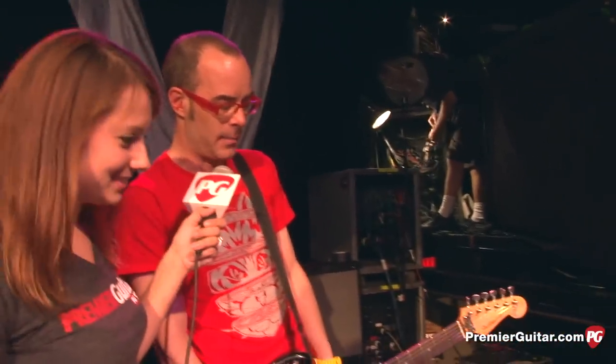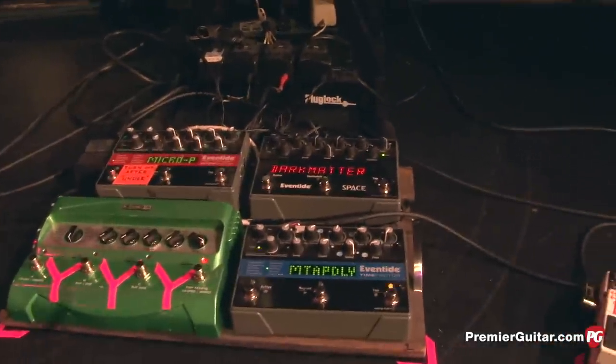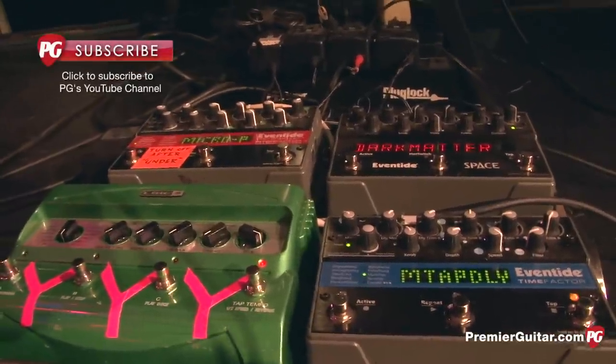From there we go to pedal board C — the third pedalboard — which has three, maybe more than three, of the Eventide pedals. Those are mostly different types of delays, really, with some pitch-changing effects in one of them.